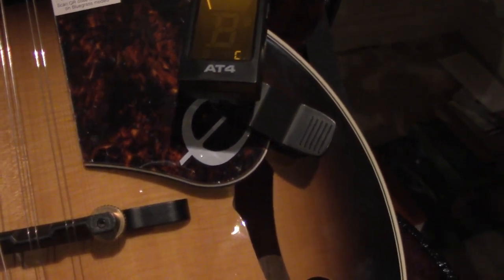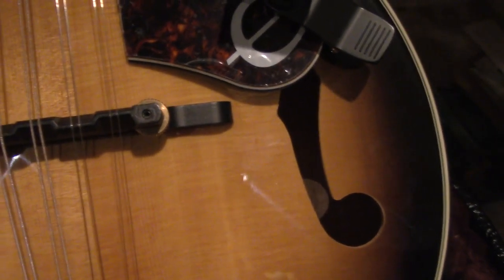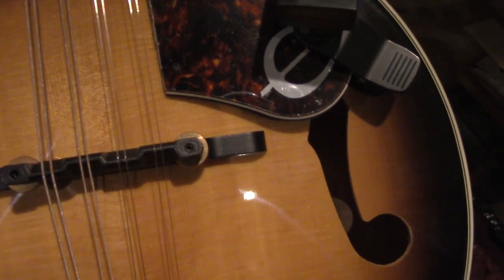So as far as I can tell, I've played this mandolin maybe five or six times, and I'm pretty sure it's out of tune.